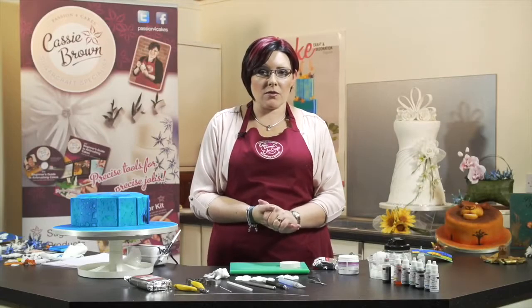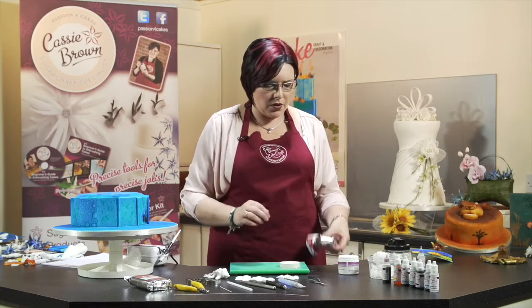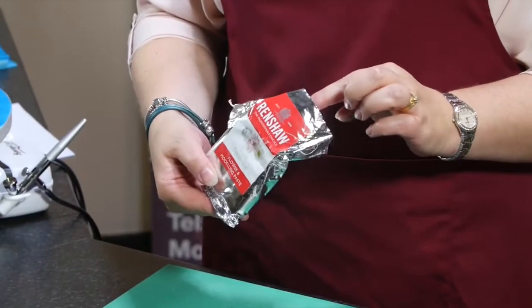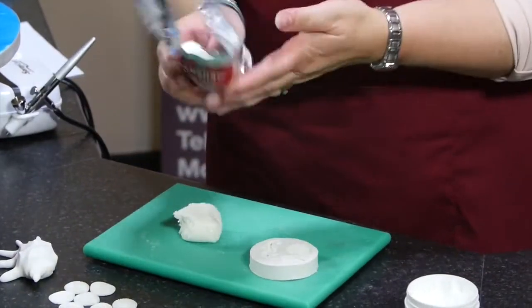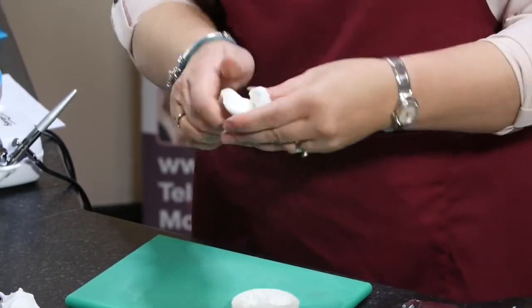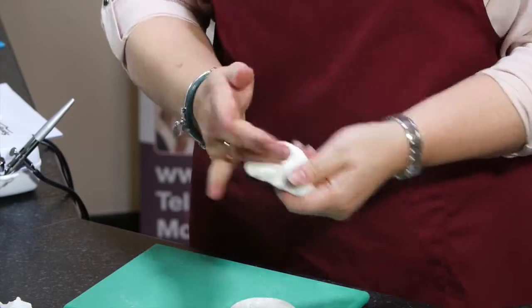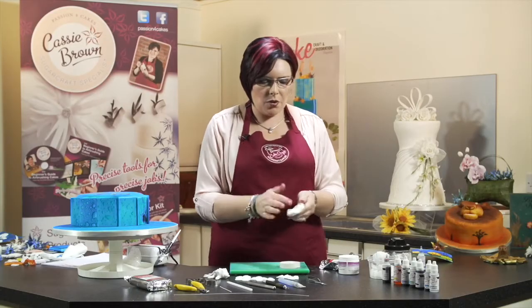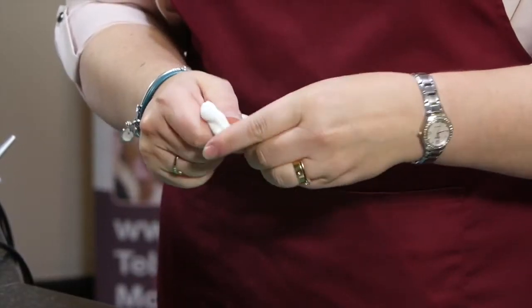Now we're going to show you how to make some shells. I'm going to do one freehand and one using the mould that I've got here. Using Renshaw flour and modelling paste, take some paste and warm it up with your hands. It's quite hard to start with so get it nice and soft, and add a little bit of Trex or white fat, massage that in and that will make it nice and soft and easy to use.